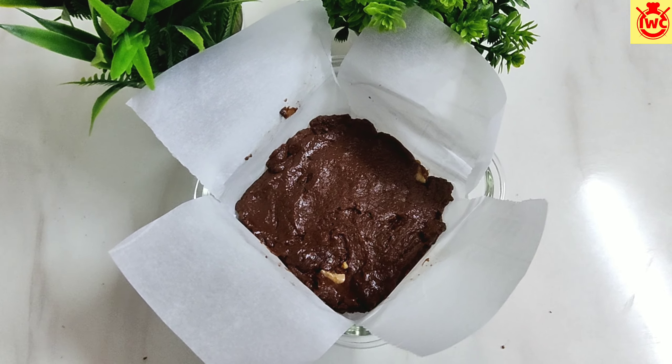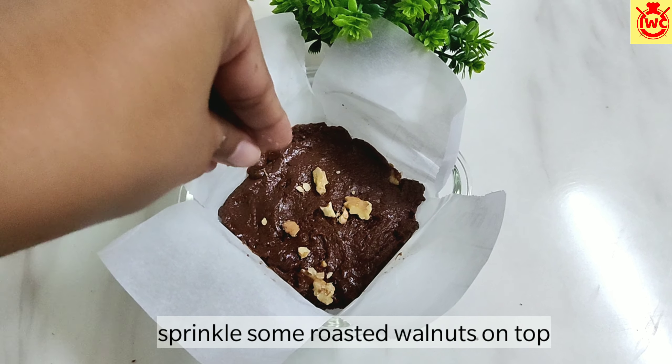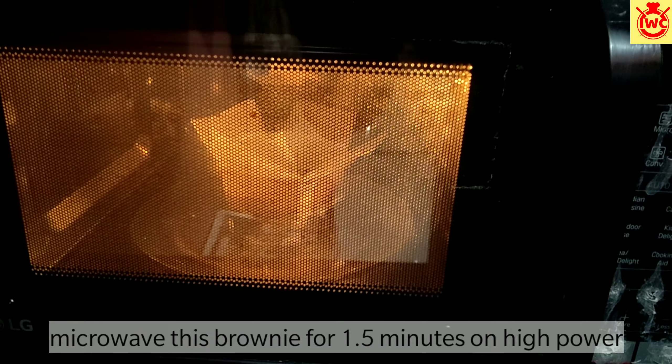Last, I am adding a little roasted walnuts on top. If you want, you can also add some chocolate chips on it. Now I will microwave it on high power for 1.5 minutes, but you should check it after 1 minute.